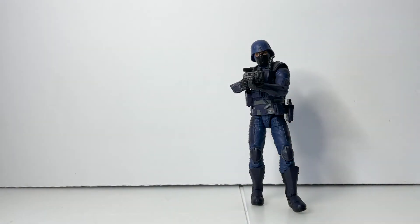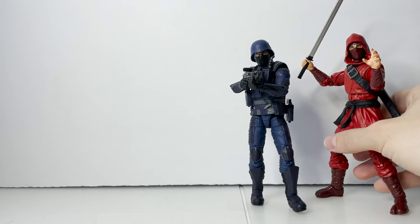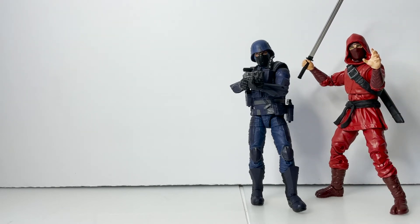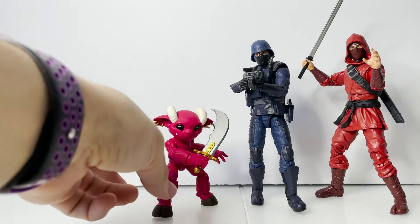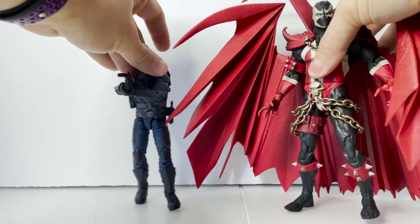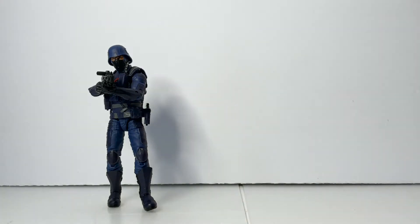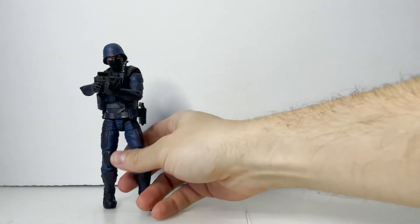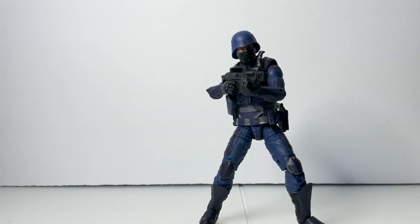Let's compare him with some figures from other lines. Here he is with fellow Hasbro Marvel Legends — this is the Hand Ninja from the Stilt-Man Build-A-Figure wave. Here he is next to one of my favorite figures of 2021 so far — Plunderlings Grotto. And then just for the heck of it, here he is next to another one of my favorite figures of the year — his first time on our camera — the Kickstarter Spawn. This is a really great figure. They did a great job capturing the essence of a GI Joe Cobra soldier.